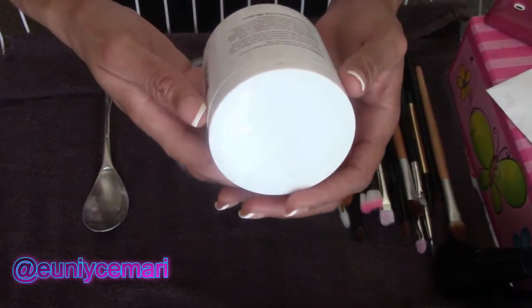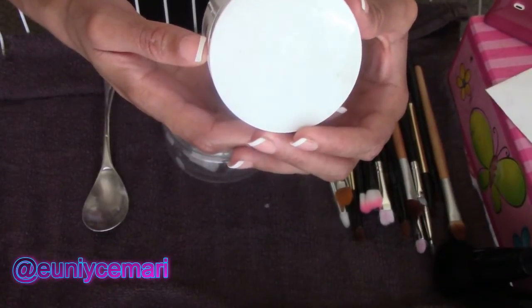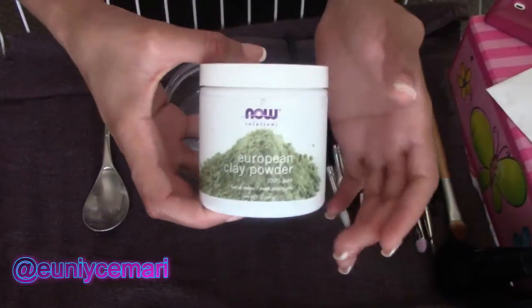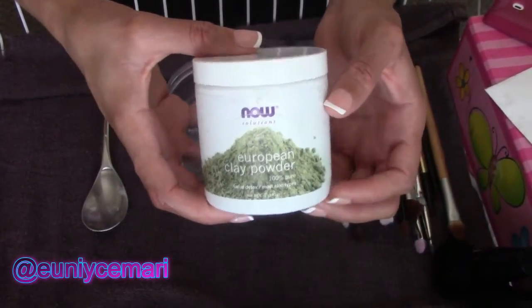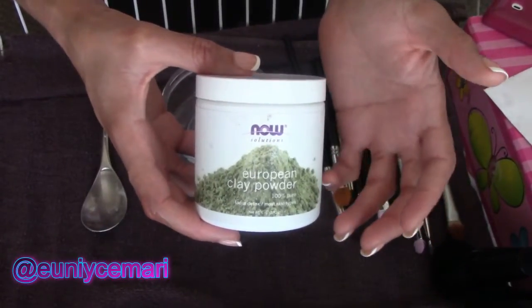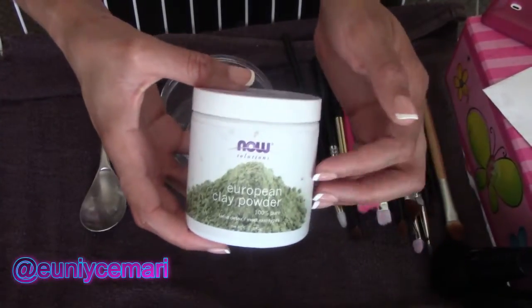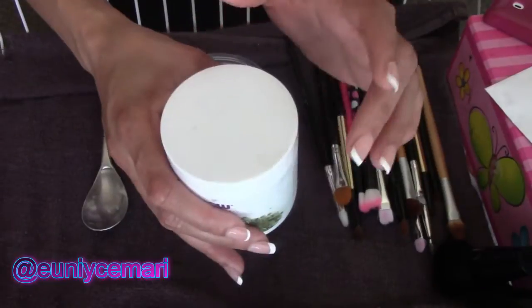On the back it does have instructions for how much to use — you're supposed to mix one tablespoon of this with one tablespoon of water. You can add coconut oil instead of water if you choose. Some people use vinegar instead of water, so it's just up to you. For me, I'm just going to be using straight water.